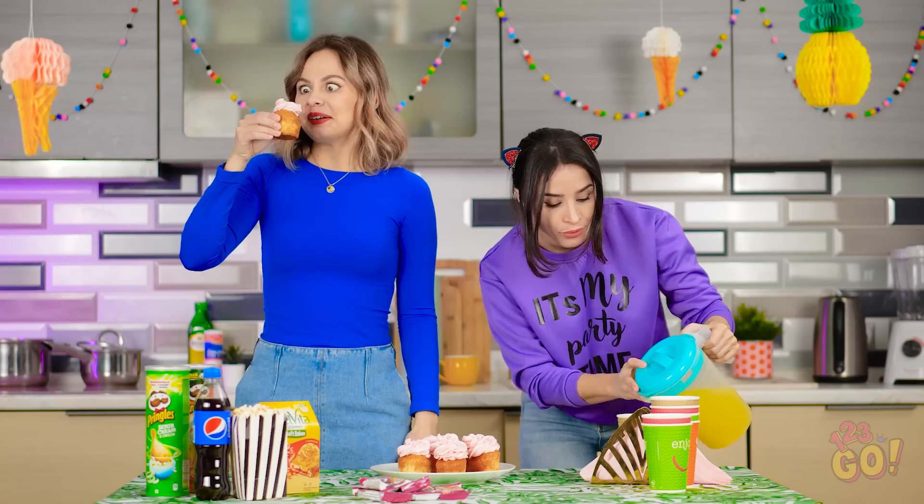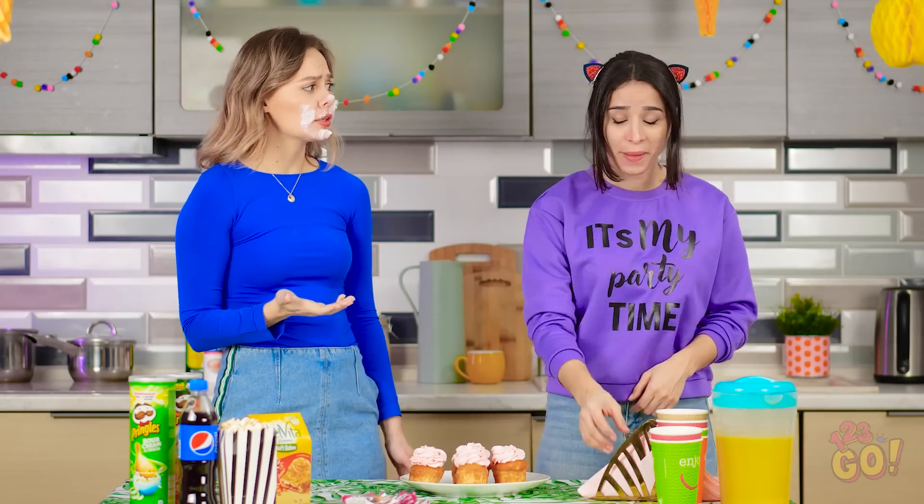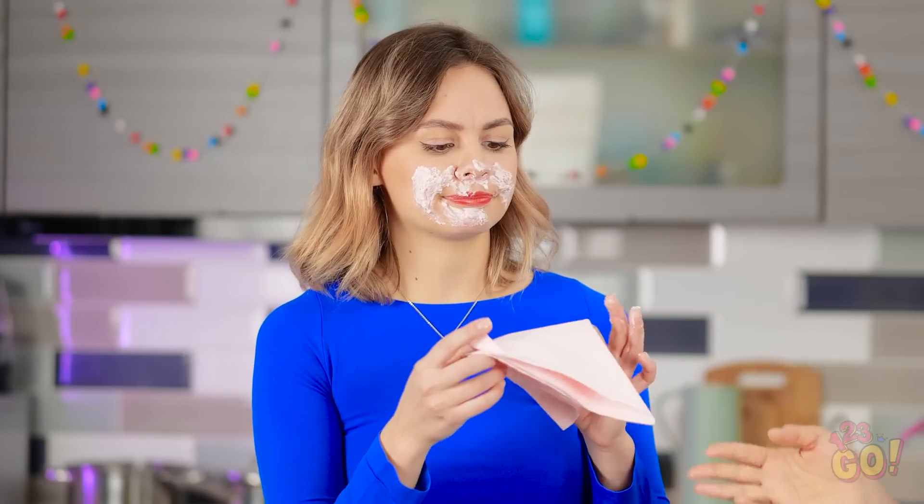Did someone order some cupcakes? I'd better try one — make sure it's not poison or anything! Can I fit it all in my mouth? Vicky! Make sure you remember to breathe! Don't mess with Vicky when she's eating cupcakes! So good! And there's a perfect amount of sweet! Did I get some on my face? Hello, frosting!